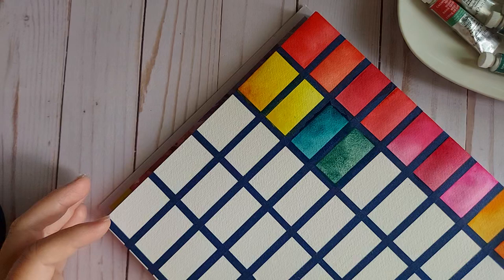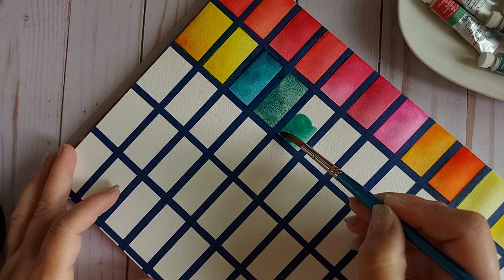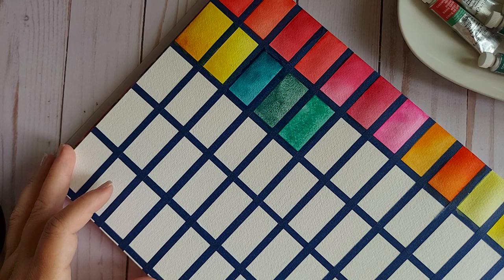Viridian is up next — PG18. Gorgeous. Another color I use specifically for mixing rather than on its own, and it never lets me down. Wow, that's beautiful.